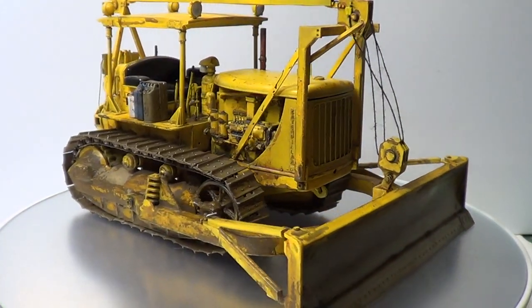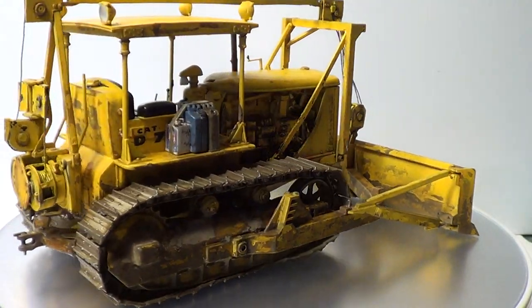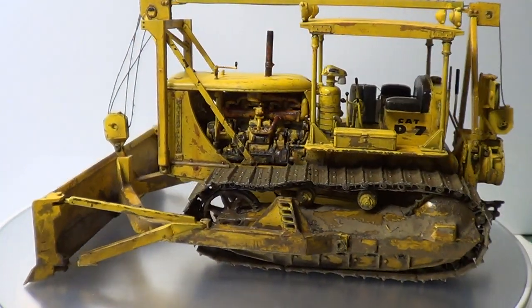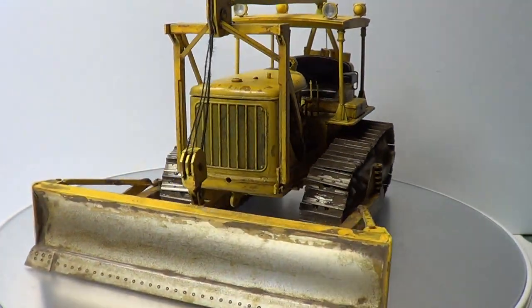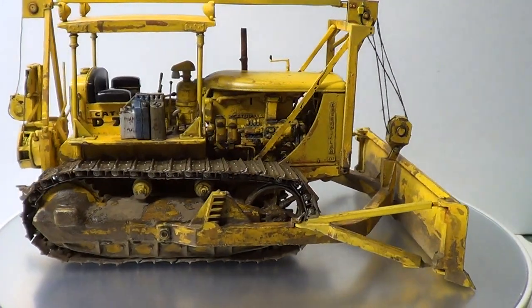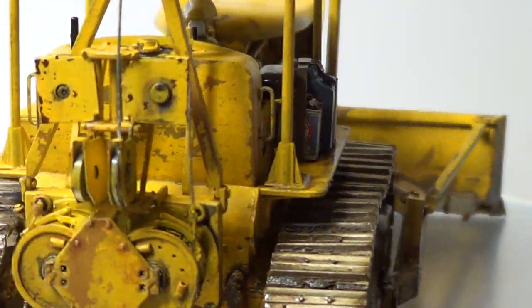Basically it's totally finished now — all weathered. I've actually put a matte coat on it because I've used a lot of pigments, so I've just put a matte coat on it as well. I'll show you what I've used. I'll just zoom in so you can see a bit closer.